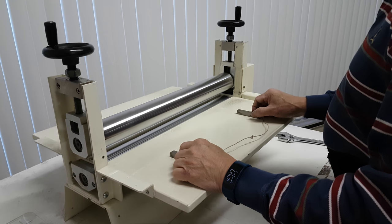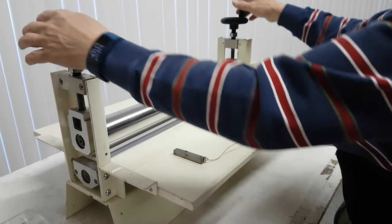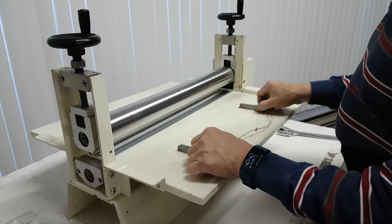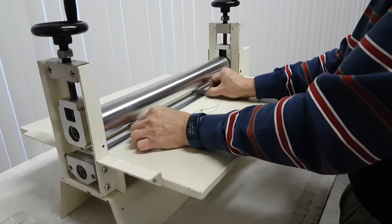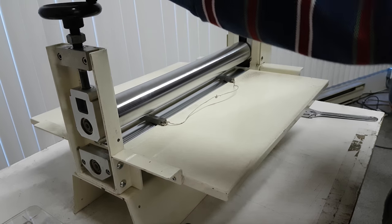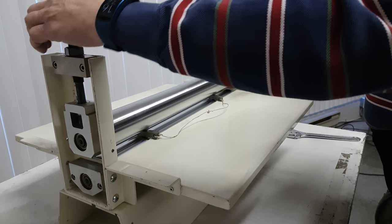We do the first tabletop die-cutting machine setup. First, you have to loosen these two nuts so the roller is free to roll up. Then we have these two standard pieces, we call them a gauge. You put these two gauges at the end and roll it down.